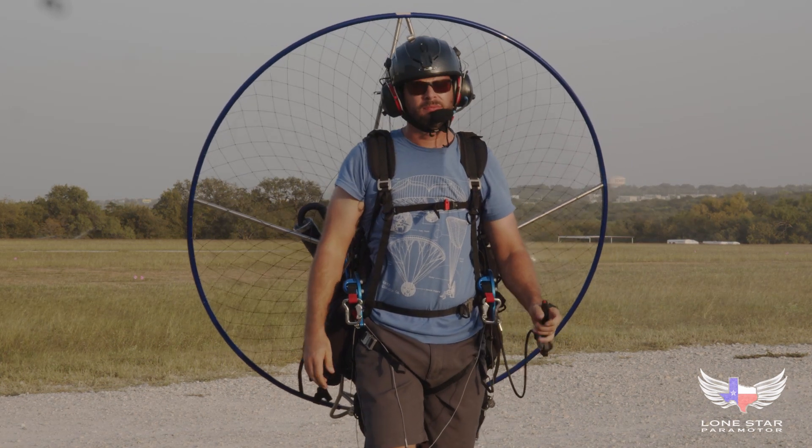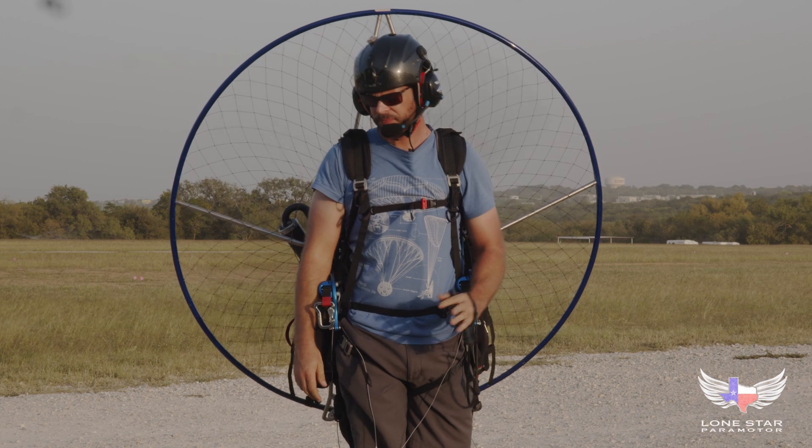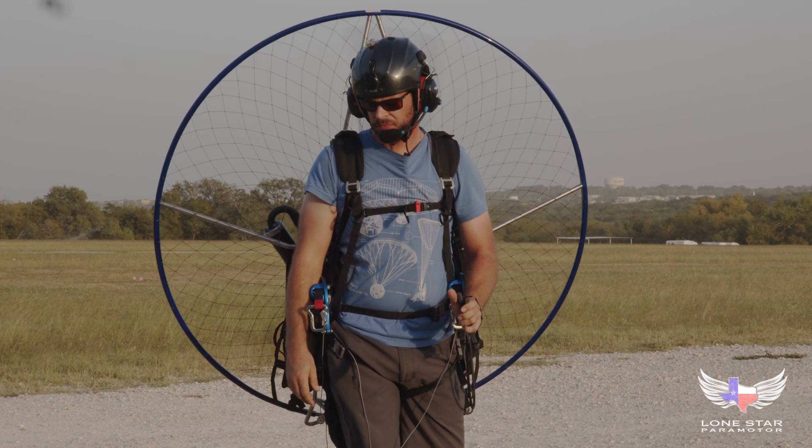Make sure to swing the prop on your back and feel for abnormal vibrations. If it doesn't feel right, you need to balance your prop — we'll show you how to do that in an upcoming video.